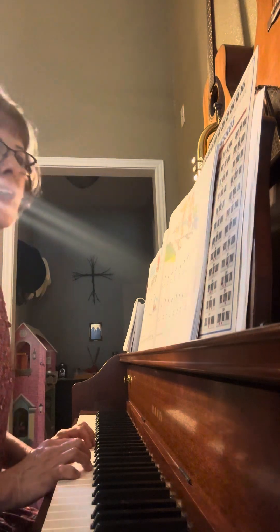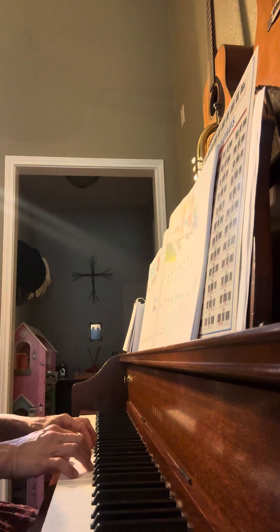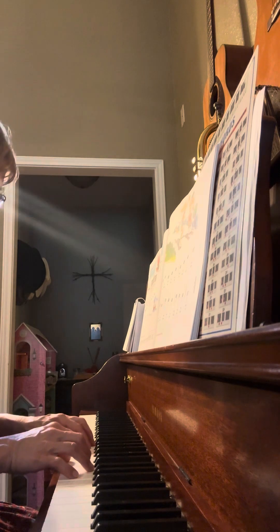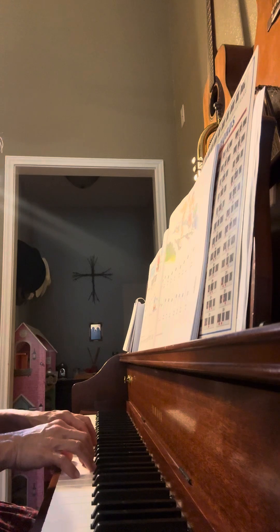Alright, we are on page 25 and this is Skating, which is in a C position, the same as page 24, which was Sailing. This will be mezzo forte, so kind of loud, and in the key signature of 3/4, meaning three counts per measure.